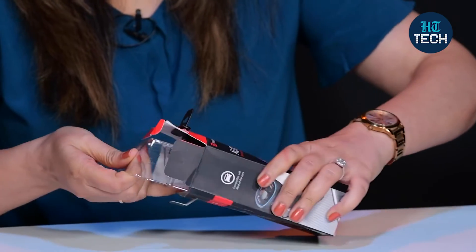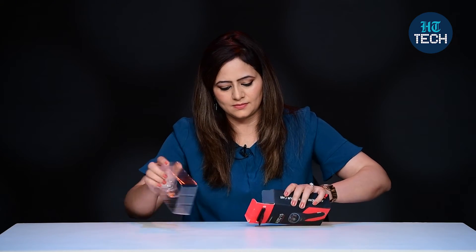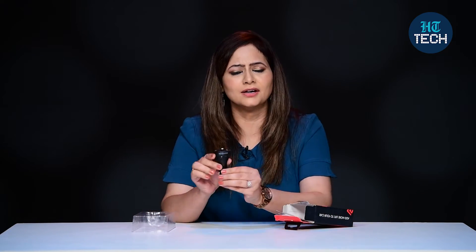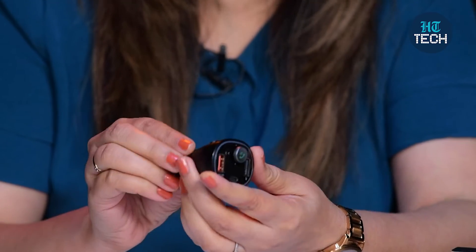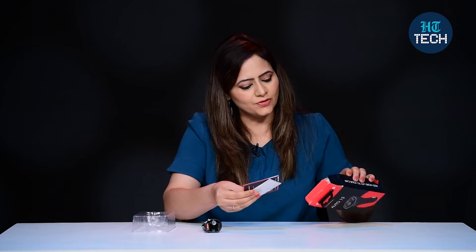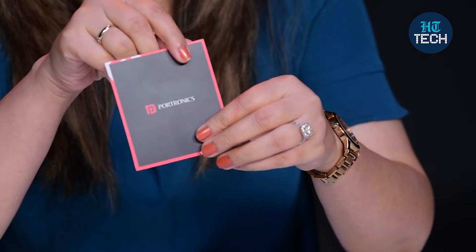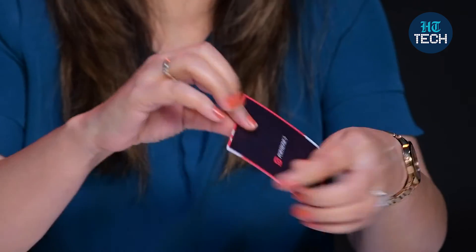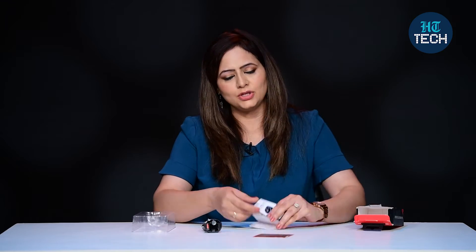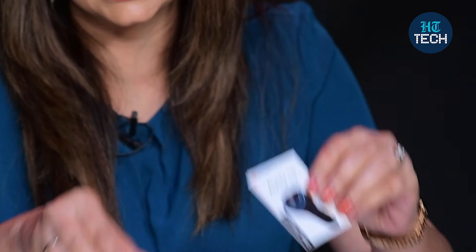This is the audio connector. It's black in color, not very big, so it can easily be fitted in the car. You also get a few paperwork items — this is the warranty card from Portronics. You just have to scan this code and register for your warranty. And this is the user manual which talks about all the features and specifications in detail.